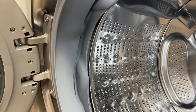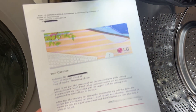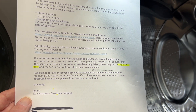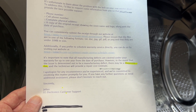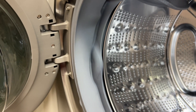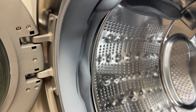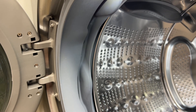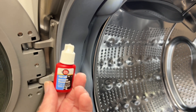At this point I'm getting pretty frustrated. I email LG, include photos, and explain everything that's going on. They send back a letter, and I want to point out the next-to-last paragraph: 'It's important to note that all manufacturing defects are covered under your warranty for up to one year from the date of purchase. However, in the event the issue is determined not to be a manufacturing defect, there may be a diagnosis fee.' So now I'm being threatened with a diagnosis fee for them to come look at this and determine that it does, in fact, have a manufacturing defect.